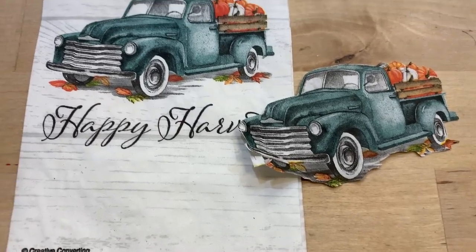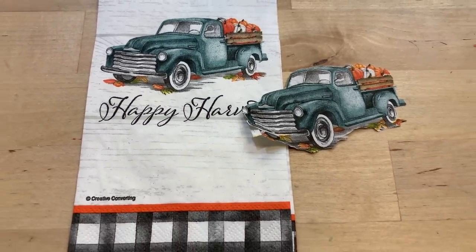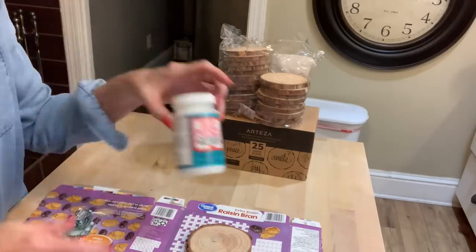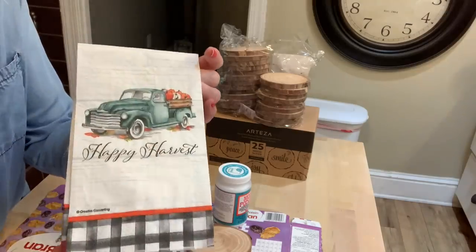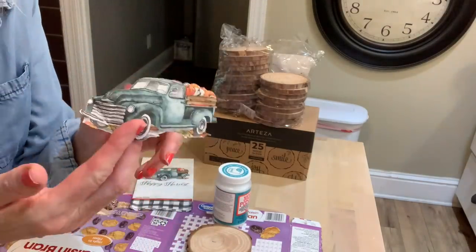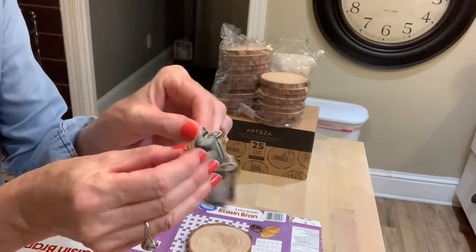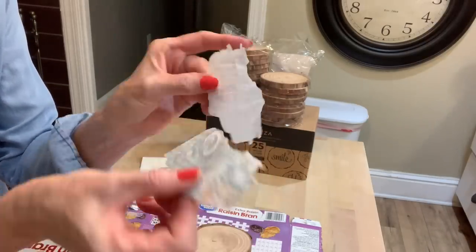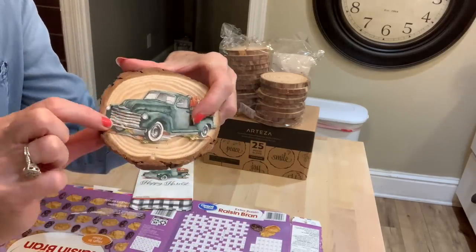I want to show you something else that we can do with this wood slice. I got these napkins at Big Lots, and basically you just want to cut the little truck out, and then we're going to Mod Podge it onto the little wood slice. These napkins are two-ply, which means you're going to have two sheets. Once you get your little truck cut out, you just want to peel that back off where you're just left with that little thin piece of napkin.